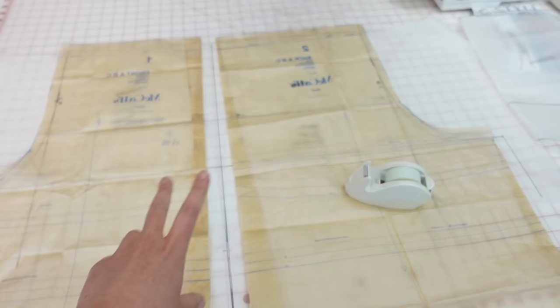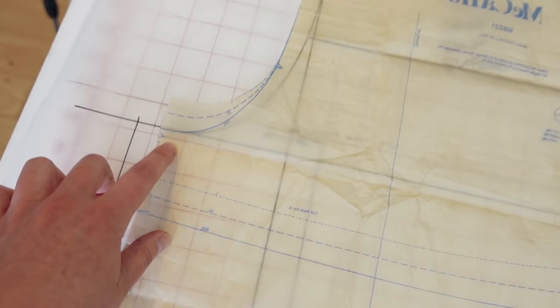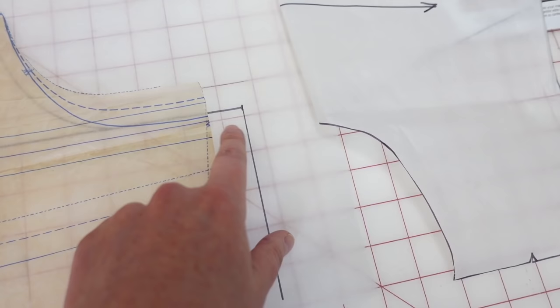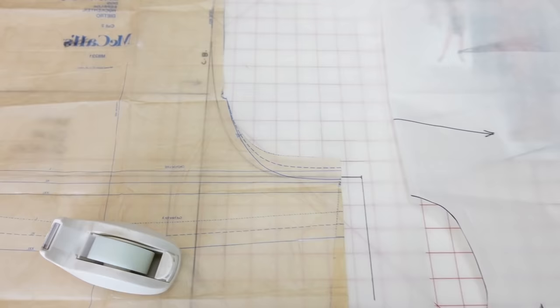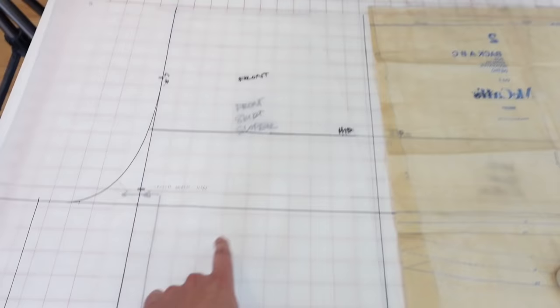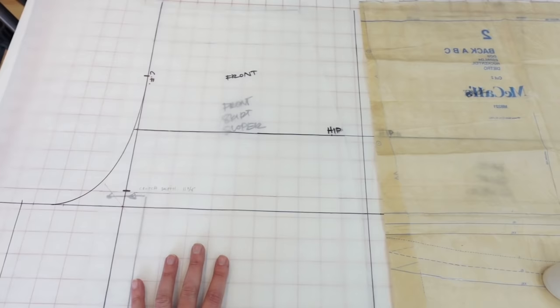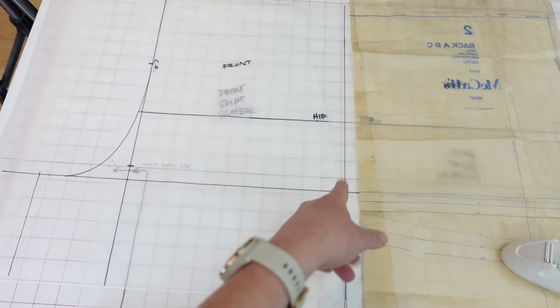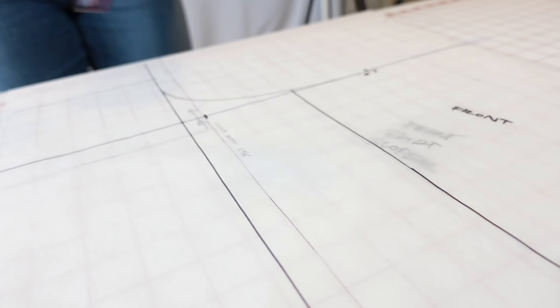I've drafted both the front and back crotch curve and compared it to the McCall's pattern as a benchmark. The front crotch I drafted is about three-quarter inch longer than the McCall's pattern front crotch, and the back is almost an inch longer. I've shifted it to account for seam allowance on the McCall's pattern, so I can always trim that off. I am a little concerned about having enough fabric — if I get into a tight spot I may trim it off, since I know it'll probably fit fine. I'll be adding a 5/8-inch seam allowance to all sides of the pattern.